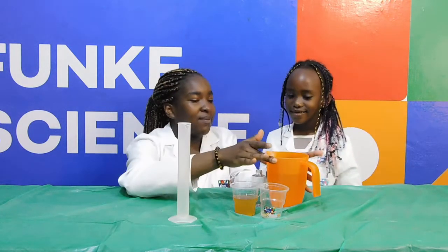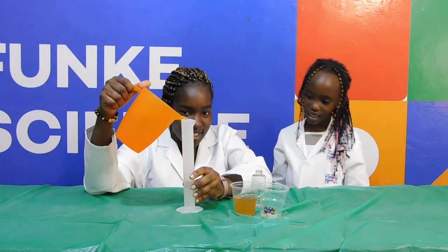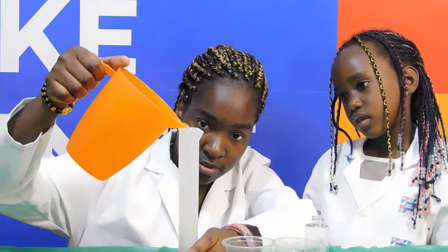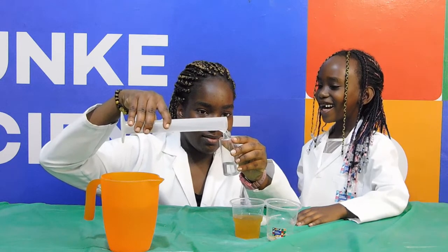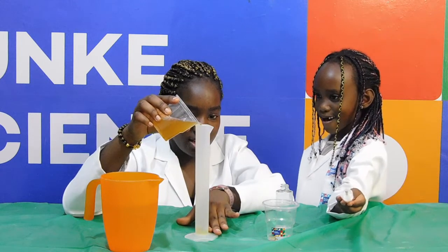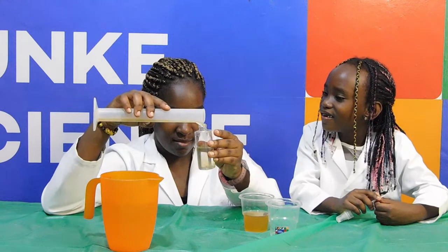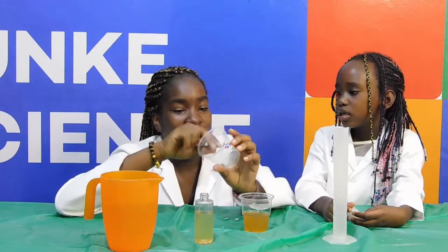Okay, so first we are going to take our water and measure 100 mL. Now we are putting the apple cider vinegar in the water. Now we have an essential oil.